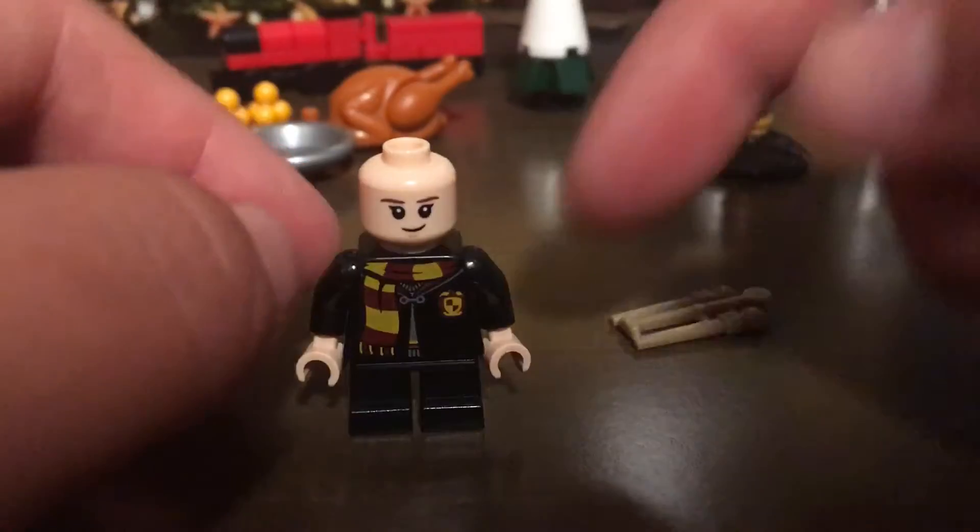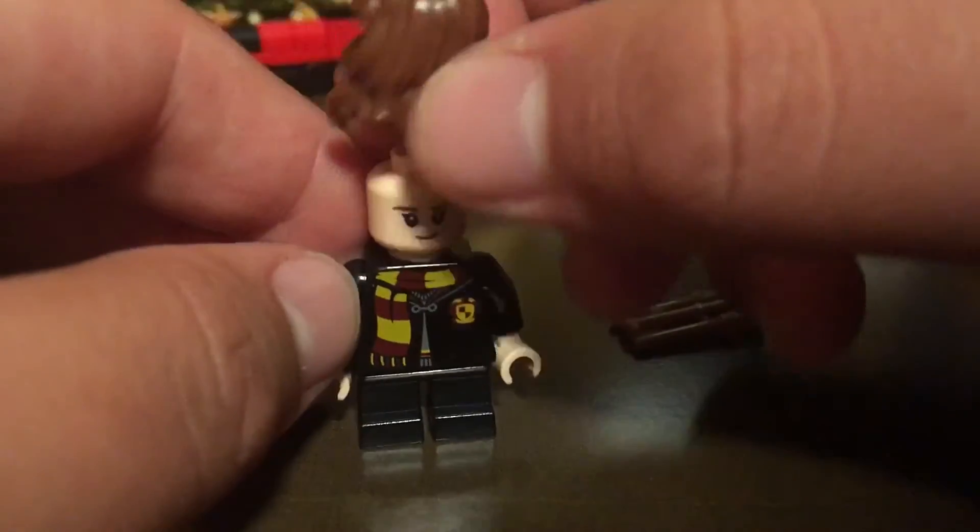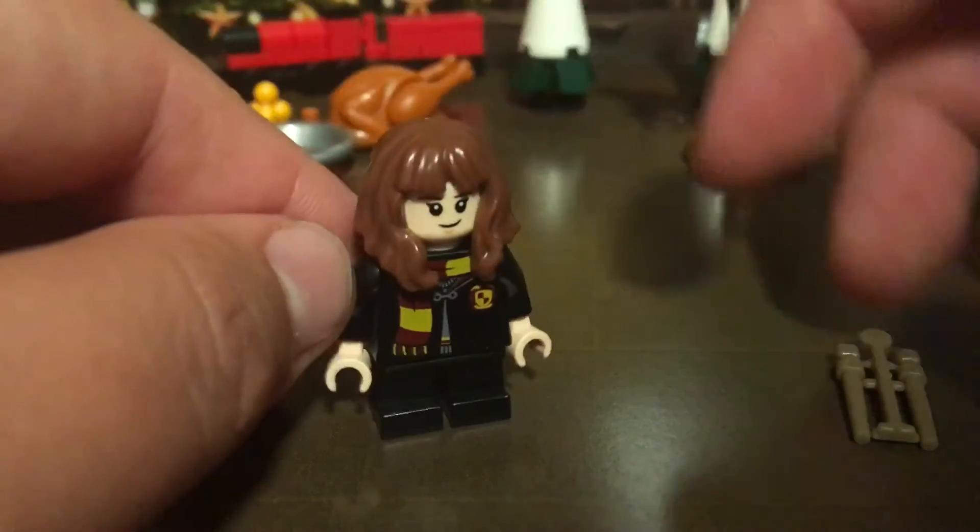And we got the usual Hermione head — I think it's just a generic Hermione head. And then we got our wand, which I guess we can break. Usually I would expect to keep both wands, but it was brick anyway, so there it is.